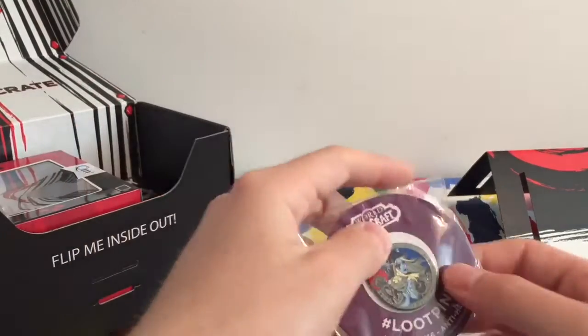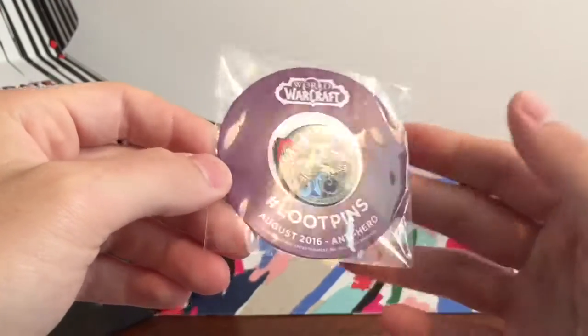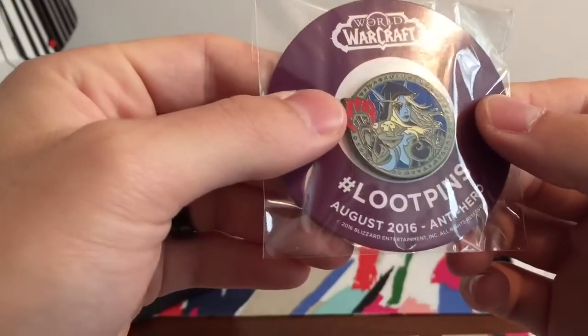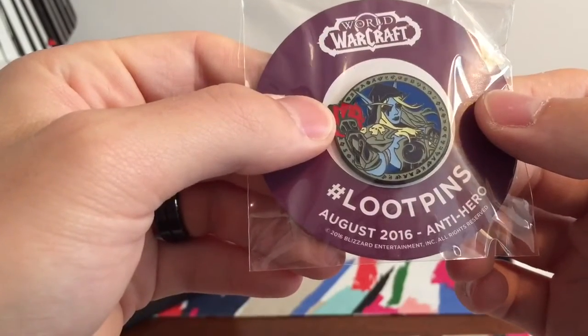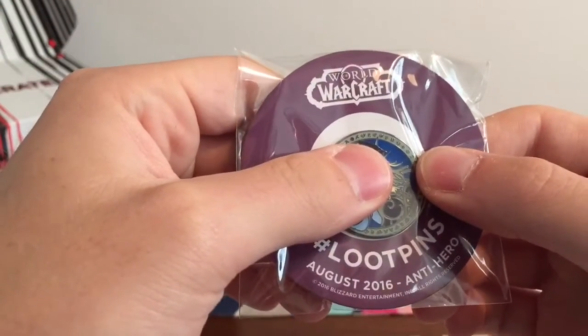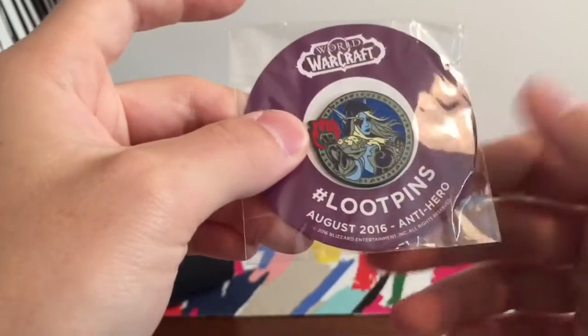Next is the Lupin. So it's antihero — that's this month's theme. There's something here — Warcraft or something? Well, it even says right there. Pretty much this month's theme is antihero.